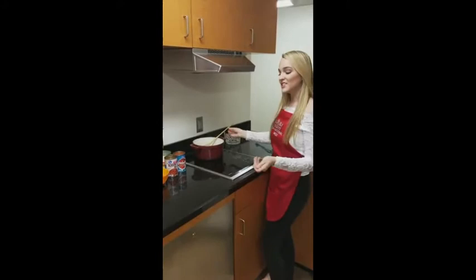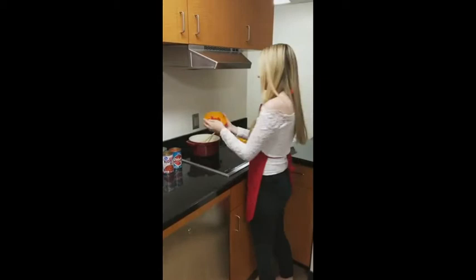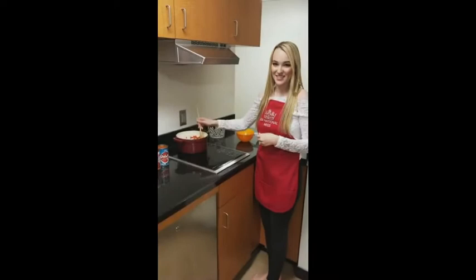While our meat is starting to brown, we're going to go ahead and add our one diced onion and our one diced red bell pepper. We're going to keep stirring this concoction until the meat is brown and done and our onions have turned translucent.